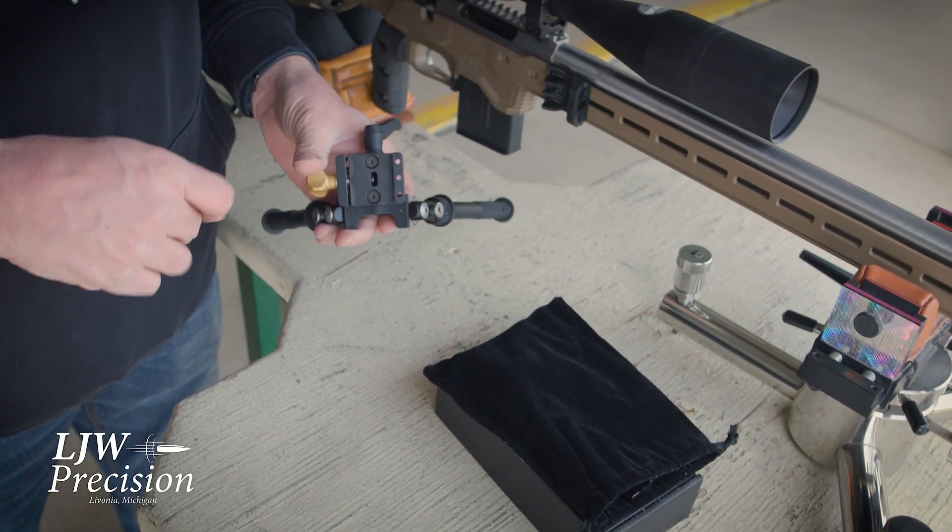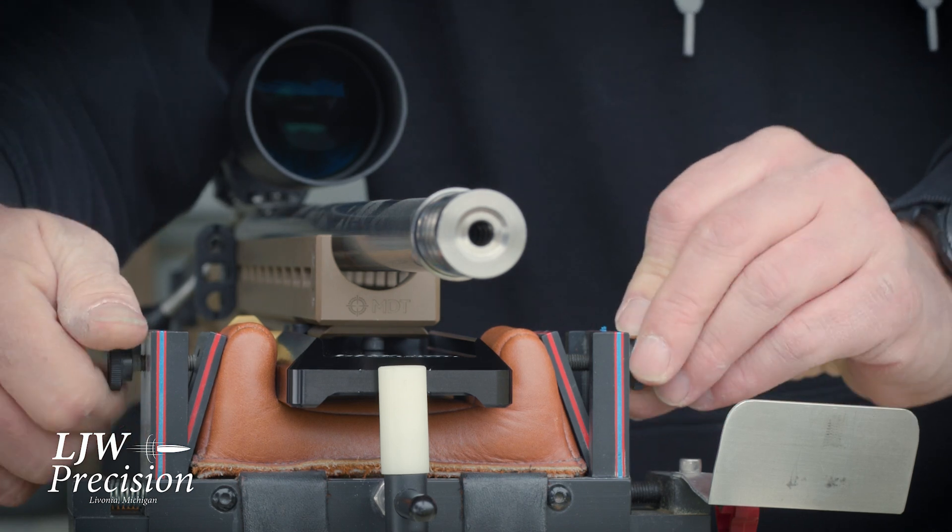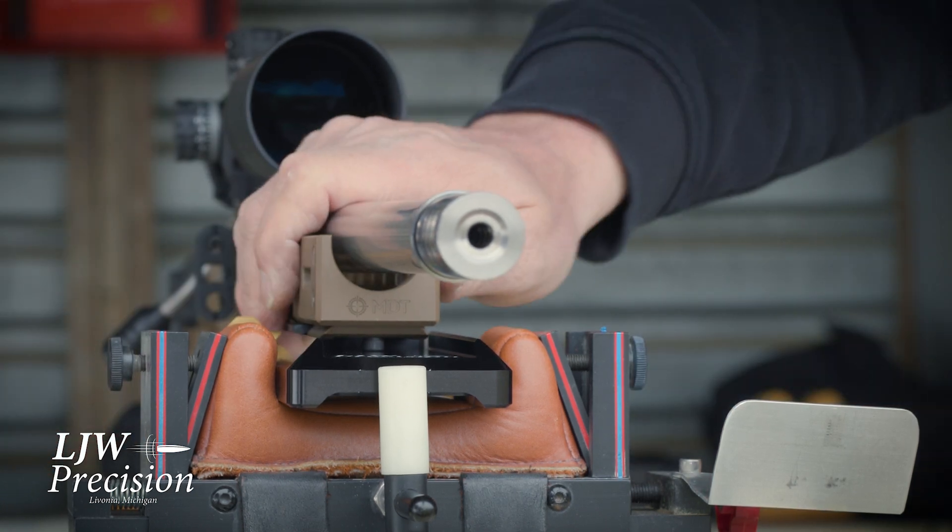As long as your bipod mount fits a one-inch rail, the bag riders will work. This is what I envisioned a bag rider should be.